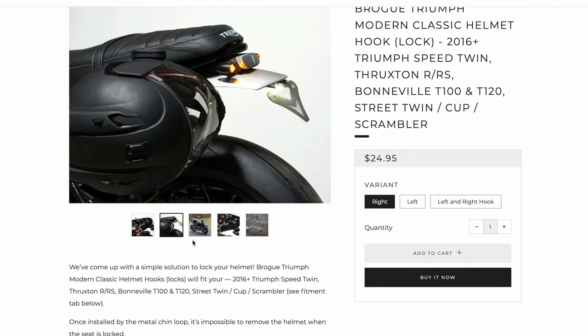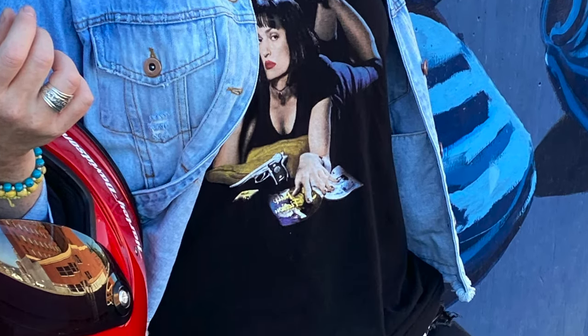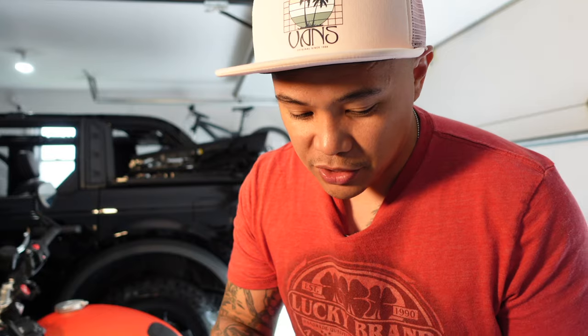This solves that problem and they're not even expensive. On their website they sell for about $24 each — left side or right side. I bought both so if I have my wife riding with me and we go eat somewhere, we can secure both helmets on the motorcycle and not worry about carrying them inside. Carrying a motorcycle helmet around is kind of a hassle.